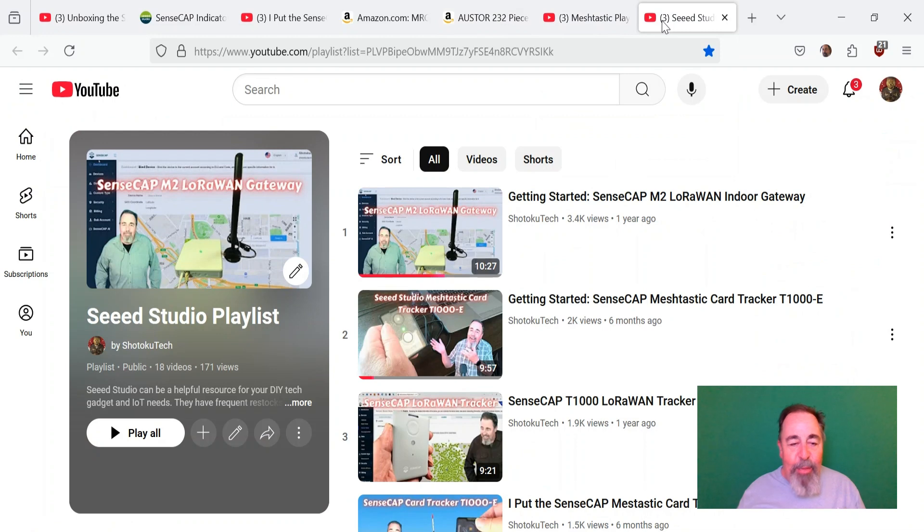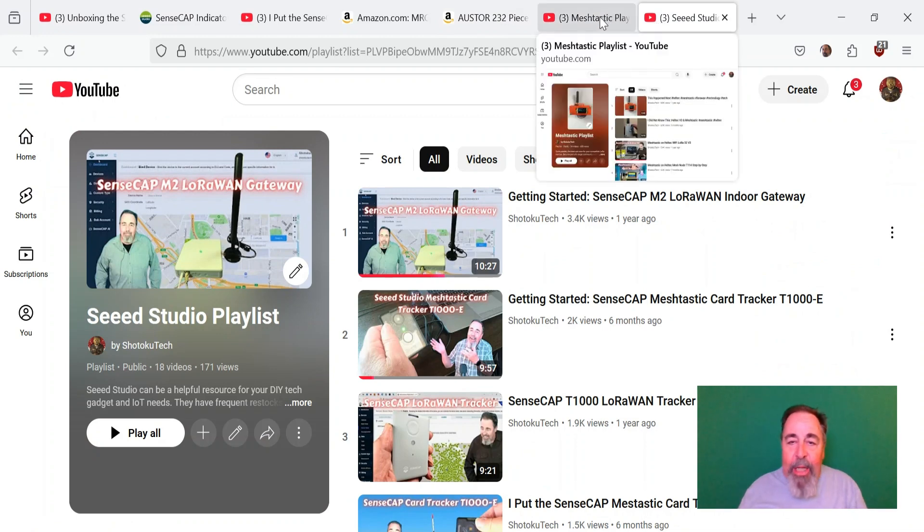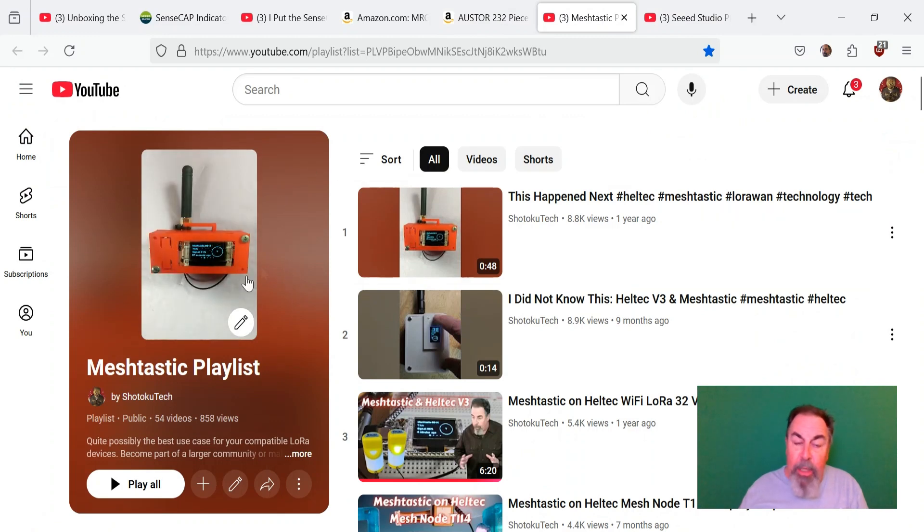Before you go, watch more of my Seed Studio playlist. Please leave a comment down below and give this video a like. If you're going to watch my larger MeshTastic playlist, please click subscribe before you take off. Thank you very much.